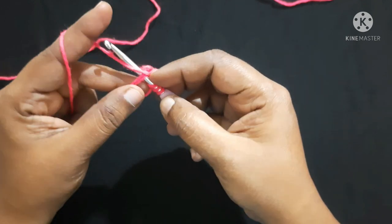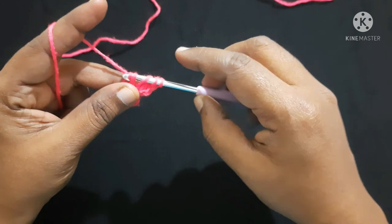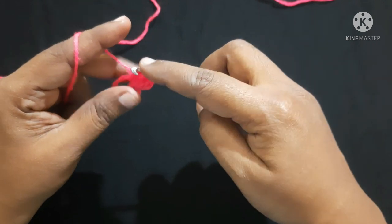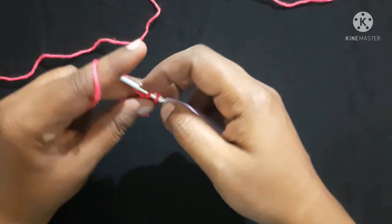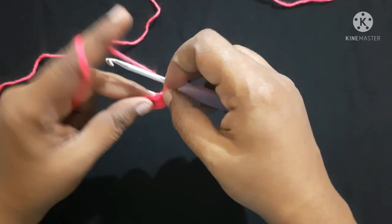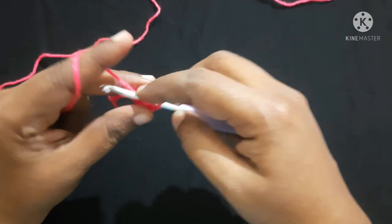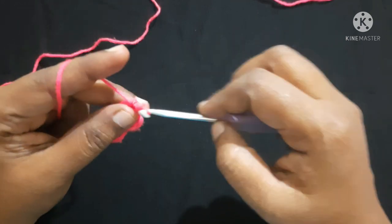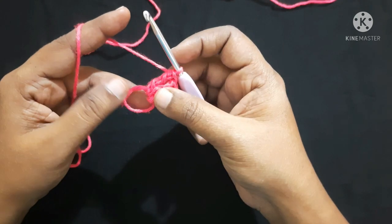Two times yarn over, insert the hook in the loop, yarn over, pull through the loop — you'll have four loops on the hook. Yarn over, pull through first two loops — we will have three loops on the hook. Yarn over, pull through next two loops — we will have two loops on the hook. Yarn over, pull through next two loops. Do one more triple crochet. Next we are going to do three double crochet inside the same ring.